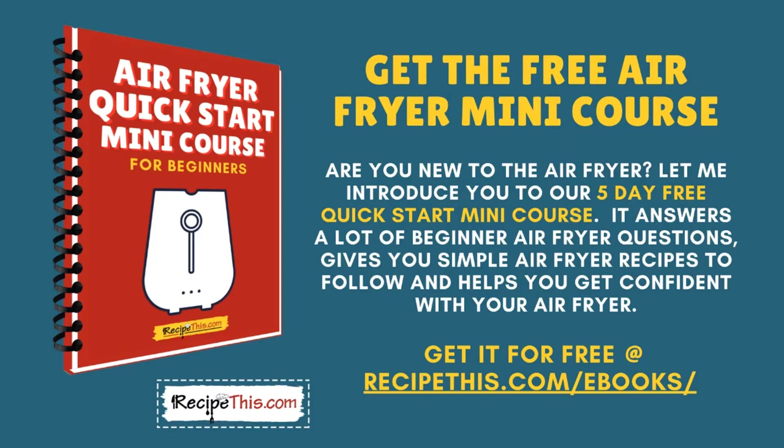Have you tried the air fryer free mini course? Are you new to the air fryer? Let me introduce you to our 5-day free quick start mini course. It answers a lot of beginner air fryer questions, gives you simple air fryer recipes to follow, and helps you get confident with your air fryer. You can get it for free at recipethis.com/ebooks or search recipethis.com for air fryer mini course.